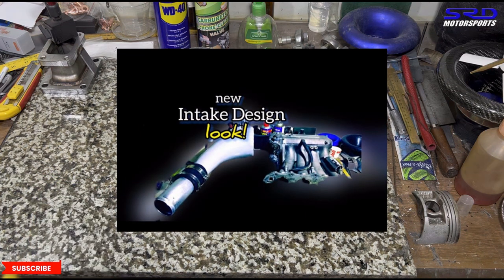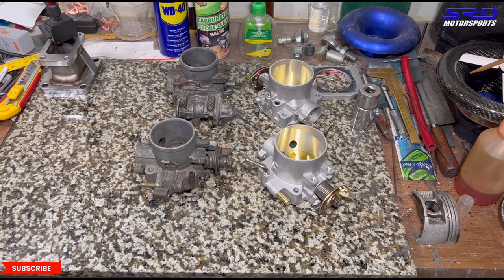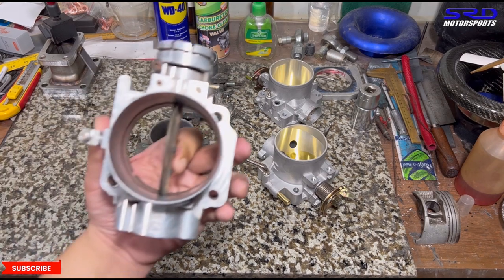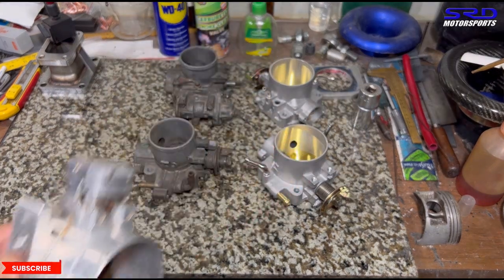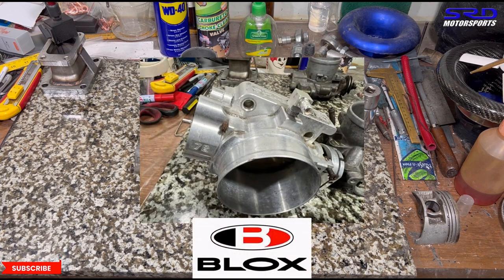On this channel we also talk about vena contracta, which relates to sizing the throttle body — we'll get to that later, and the link will be in the description below. Now, we're going to properly adjust the full throttle stop, holding it at true full throttle position so we can get the screw lined up to the stop where it's actually supposed to be at full throttle.